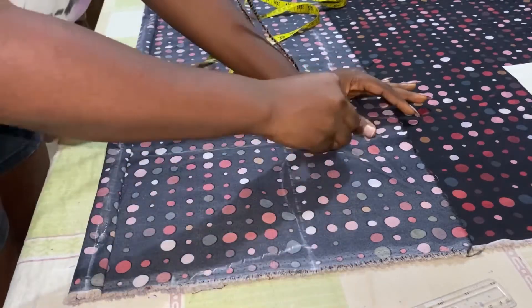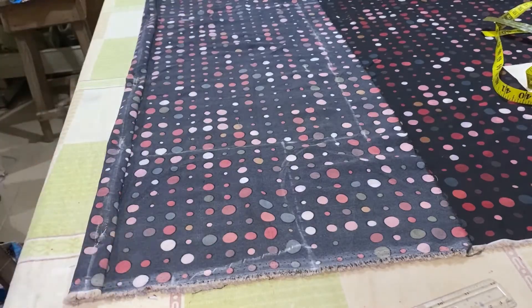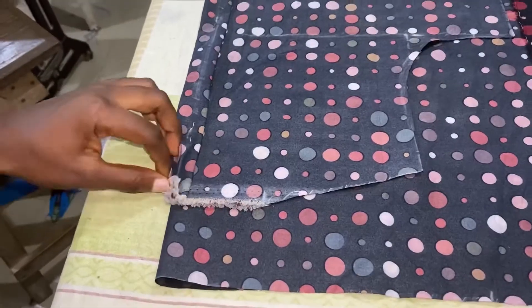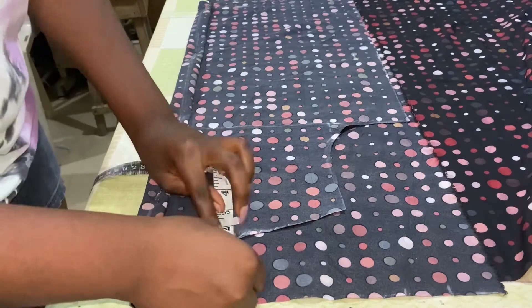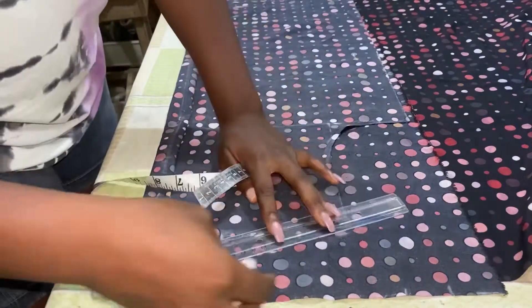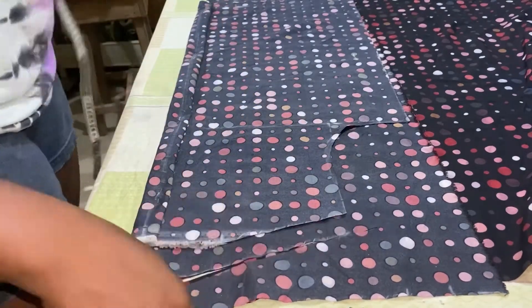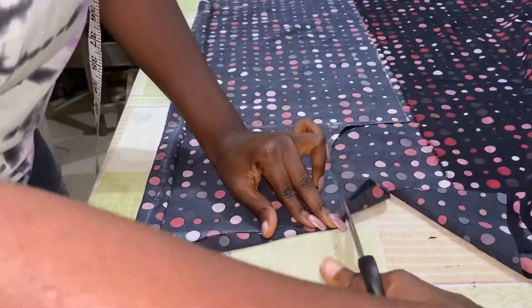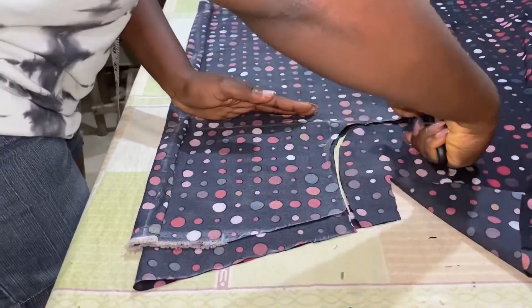Then you connect your armhole measurements and cut out. When you are placing your front piece on your back piece, make sure it is starting from the division we made because all our measurements start from there. For the back piece we are going to take one inch at the shoulder side so the back is longer than the front. You rule out just one inch, then after cutting you fold them together, cut out your armhole and cut down to the end — just trace it out.